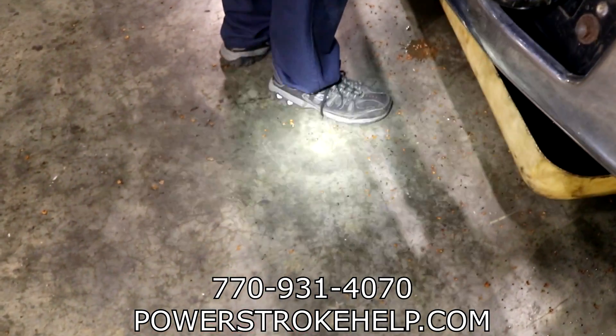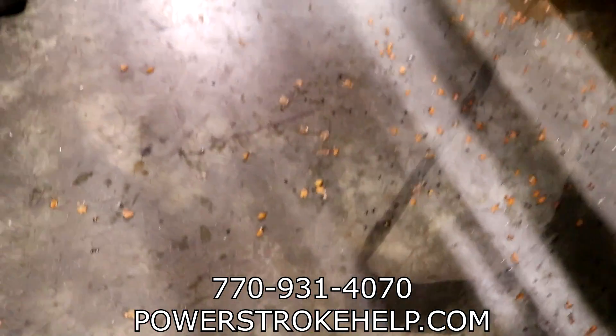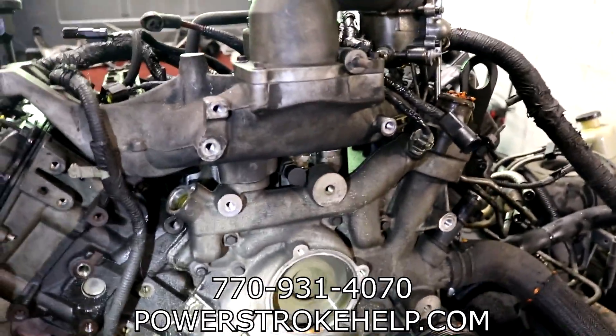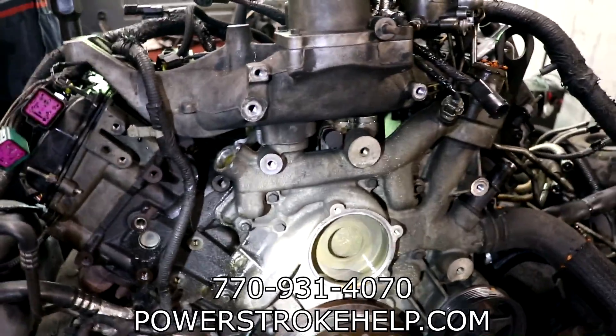This is why do-it-yourselfer guys need a professional mechanic. These seeds are all over the floor — it's like some kind of seed pod. Are they all over the top of the truck? Is it like a local tree? Something was growing. He said he did the oil cooler, so once we get this apart we'll be able to see what's going on inside there.